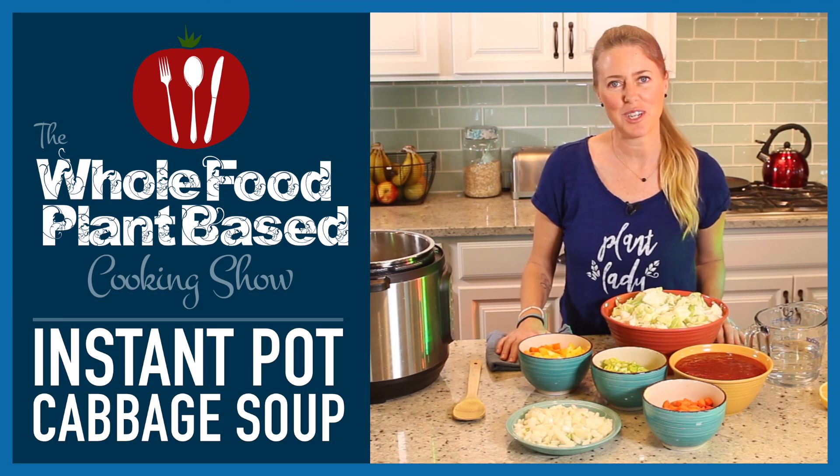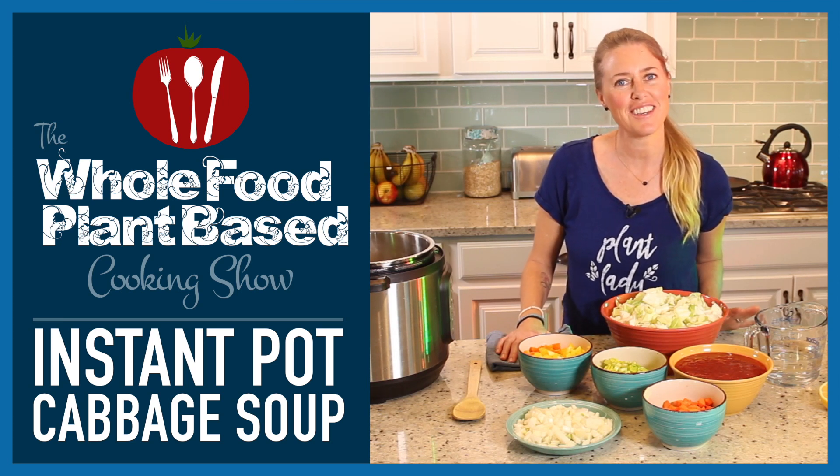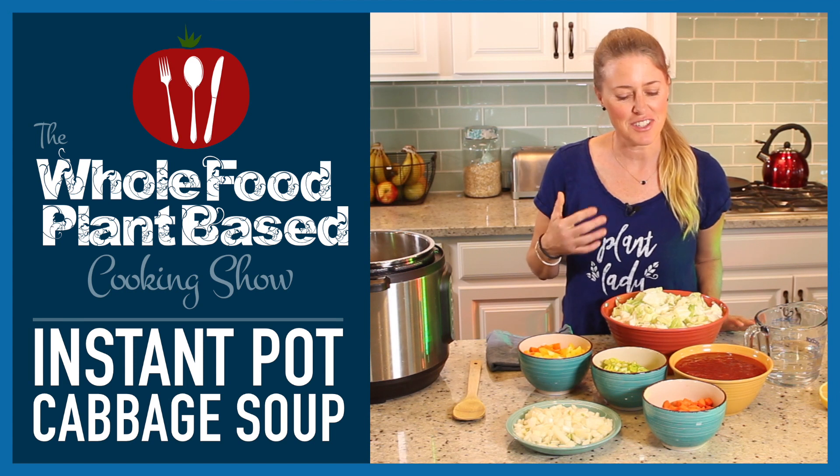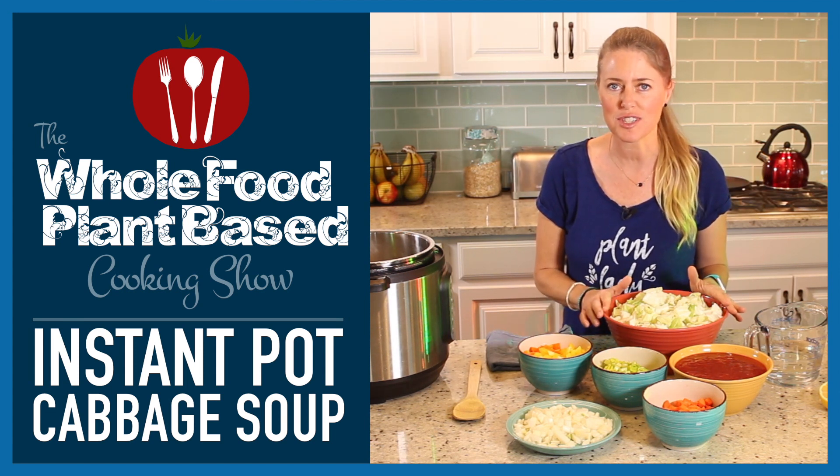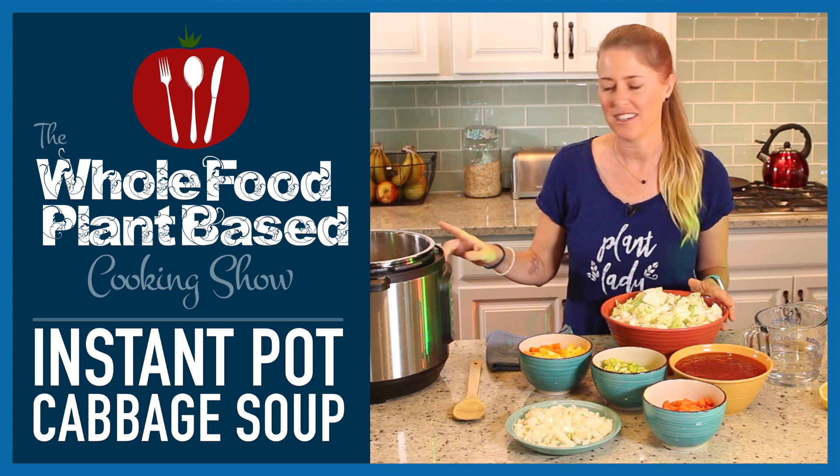Welcome to the Whole Food Plant-Based Cooking Show, where we make plant-based cooking easy. I'm Jill, and today I'm going to show you how to make a delicious, nutritious cabbage soup in the Instapot.